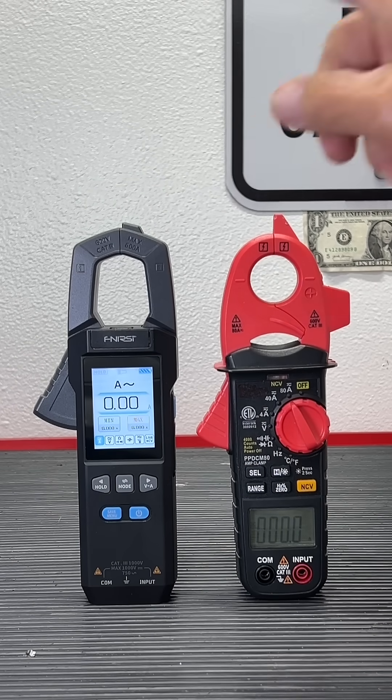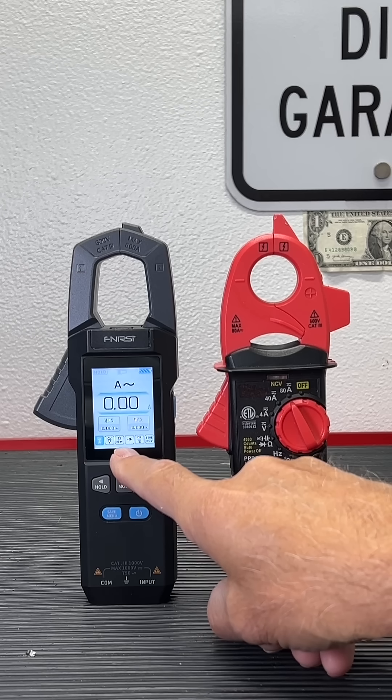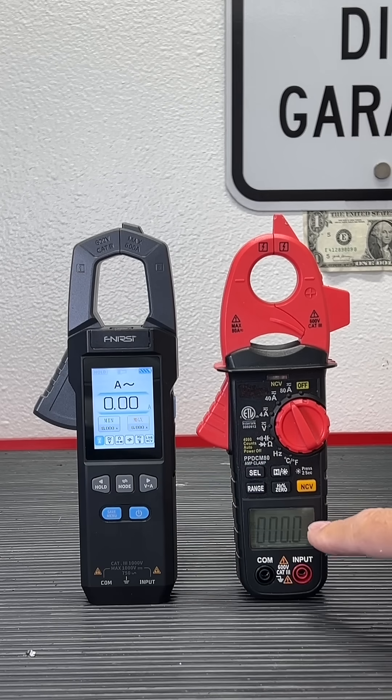True RMS meter — the display. Unbelievable clarity on this one. This one I can barely read. Accuracy is amazing on both of these.